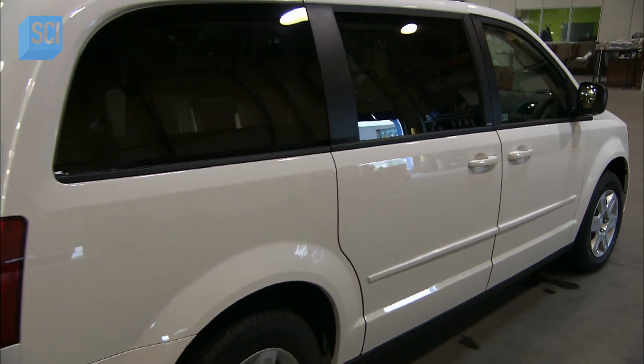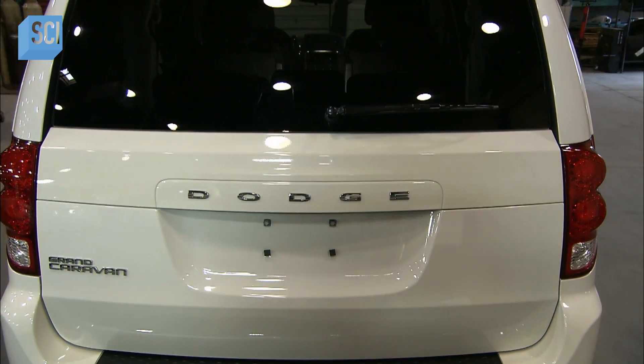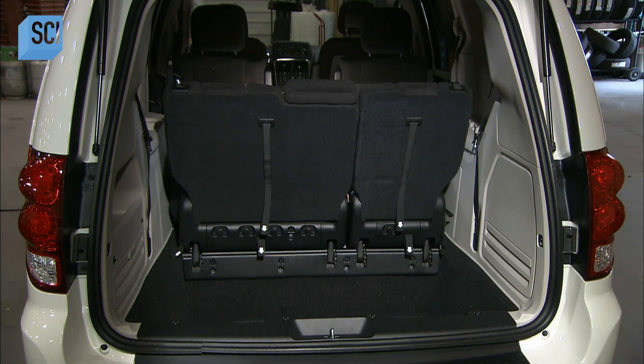From the outside, the van will look no different, but inside, the modifications will be major. The total revamp starts with the removal of the van's middle and third row seats.